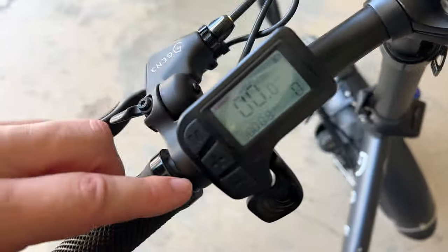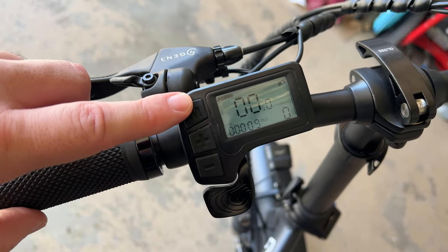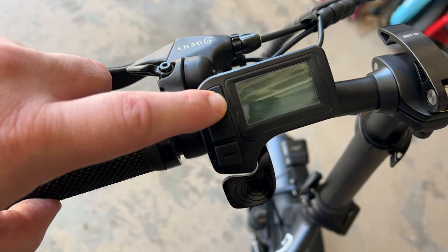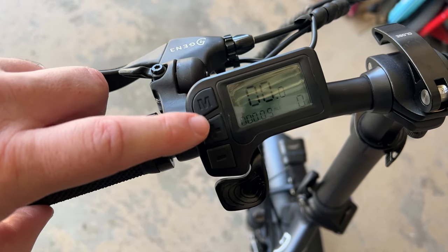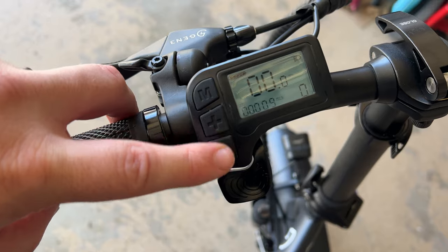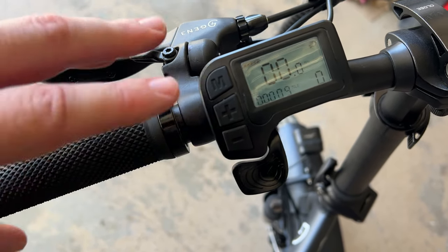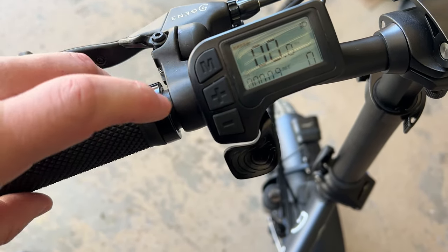You have the speedometer here, which allows you to completely control the bike — turning it on and off. Press in once and it is on; press again to turn it off. To turn the lights on, press and hold the up button. You can change between different modes: 0, 1, 2, 3, 4, 5. Mode 0 keeps the lights on but doesn't let the throttle or pedal assist work.